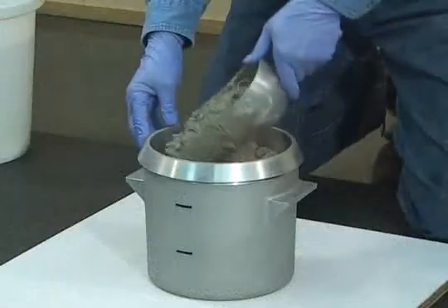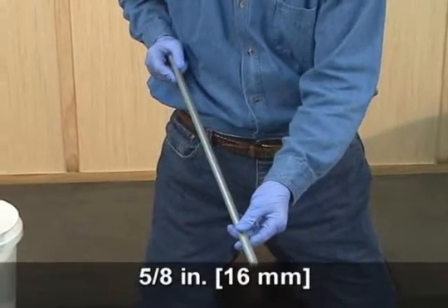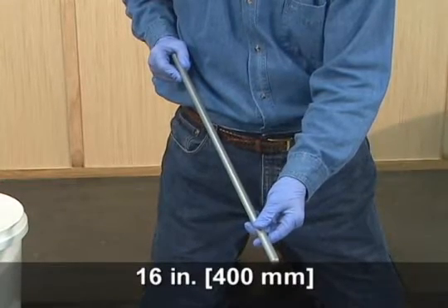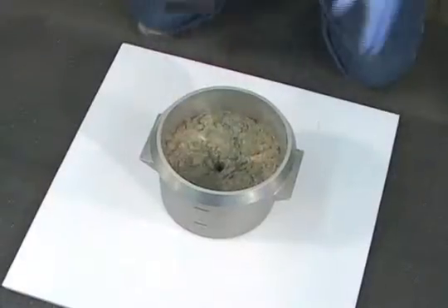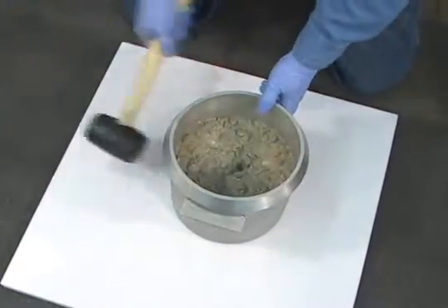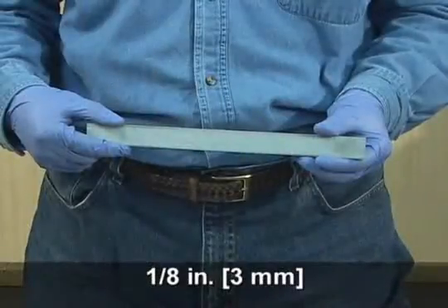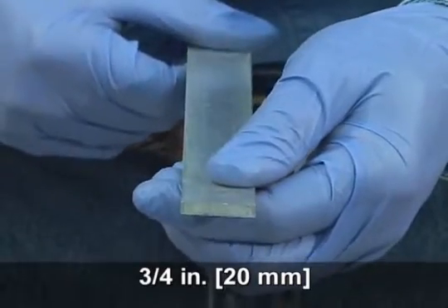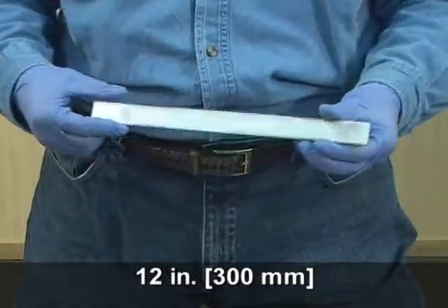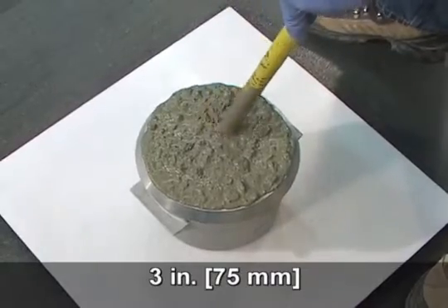The scoop shall be sized to obtain representative material from the receptacle and not spill as concrete is placed in the bowl. The tamping rod shall be a round, straight steel rod with a five-eighths inch diameter, no less than 16 inches in length, with the tamping end rounded to a hemispherical tip. The mallet is used to close voids left by the tamping rod and to release any large air bubbles trapped in the concrete. The strike-off bar shall be a flat, straight, steel bar, at least one-eighth inch thick, three-quarters of an inch wide, and twelve inches long.